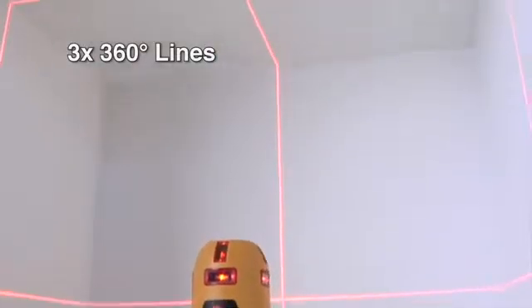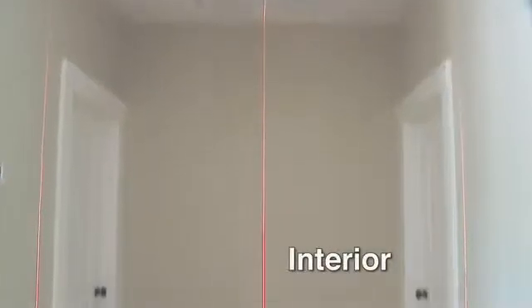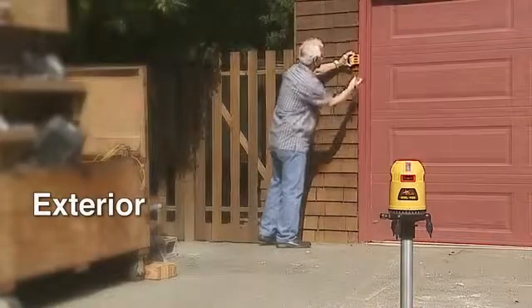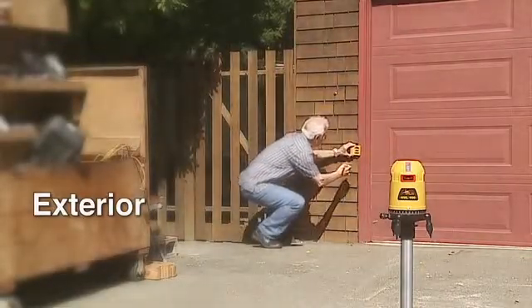Horizontal and vertical with 90-degree layout — meaning ceiling, walls, and floor are all aligned with one easy-to-use tool. And with the PLS SLD detector, its utility is enhanced for exterior layouts too.